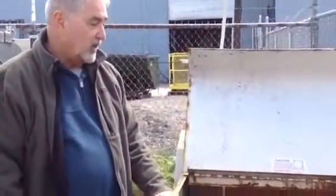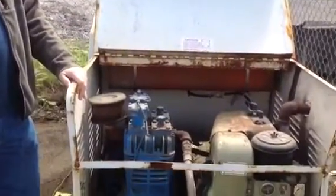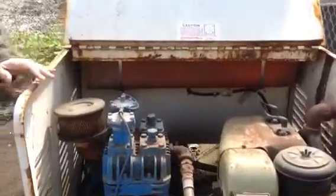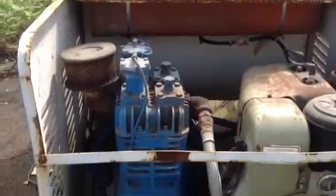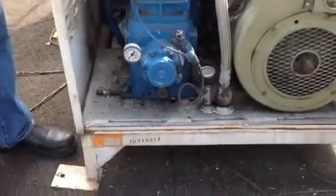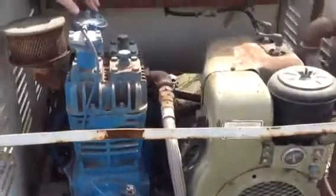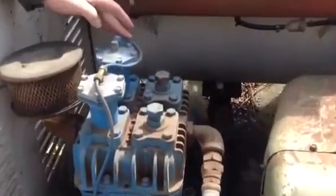I'm Dick Gibbard with United Equivalents. What you're seeing here is a used machine that I took in on trade. It's what they call a skid mount — it doesn't have any wheels on it and it doesn't have any tongue on it. It's powered by a Wisconsin 18 horsepower engine and it has a large 26 CFM Quincy air compressor.